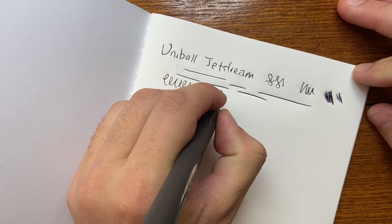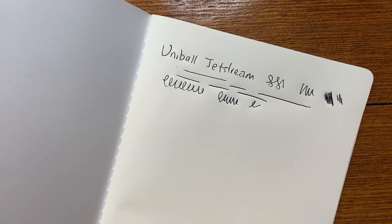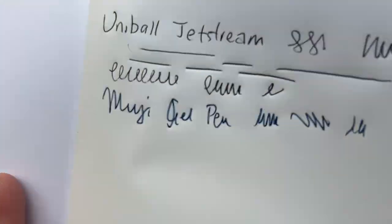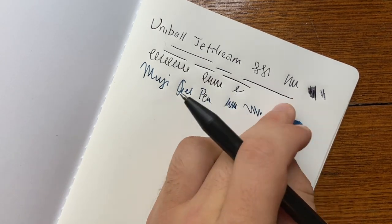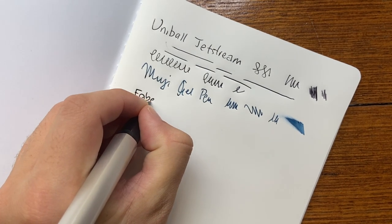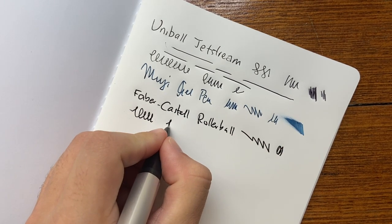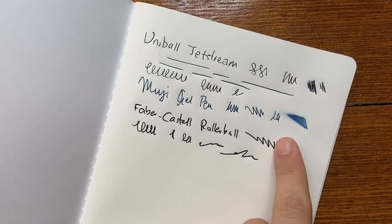If you write nice and light it's very smooth, but if you write with any pressure you're actually pushing into the paper. Next is a Muji gel pen. Same spongy feel applies. You can see a little separation in the lines, which is unusual for Muji, but that's because this paper is very water resistant and the ink doesn't absorb into the paper. Then we have a Faber-Castell rollerball — that really dug in. And it's still wet, so it does take a bit of time to dry on this paper.